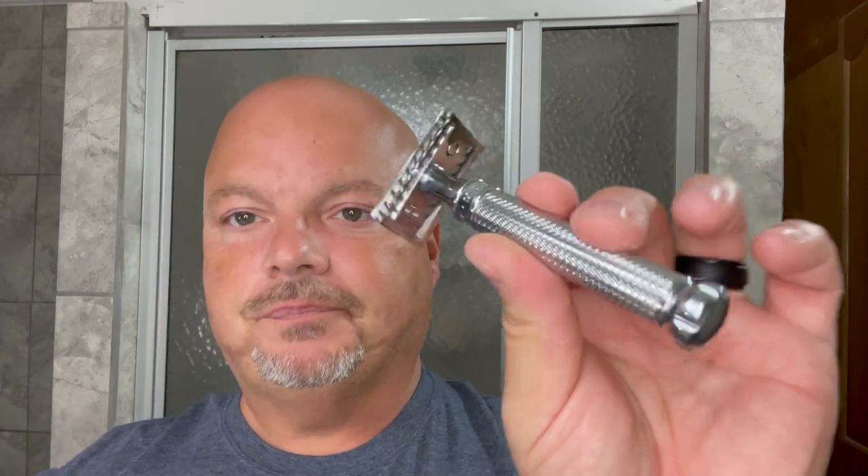Two-piece razor. I like two-piece razors — you don't see a ton of them, but it's a nice razor. This runs about 60 bucks on Amazon; you might be able to get it cheaper other places. It's a nice, efficient razor. I don't think it's the most efficient razor in the world, like its reputation would seem to indicate, but it is efficient, no doubt about that.